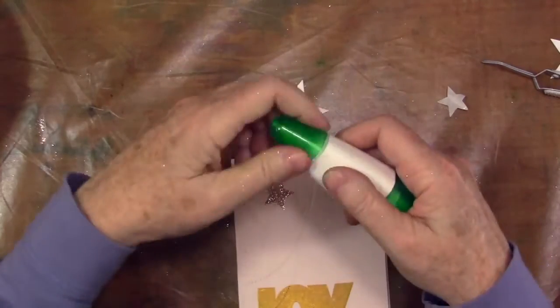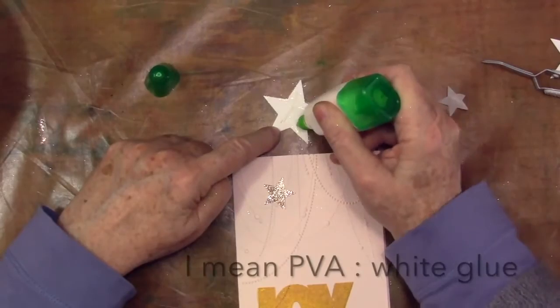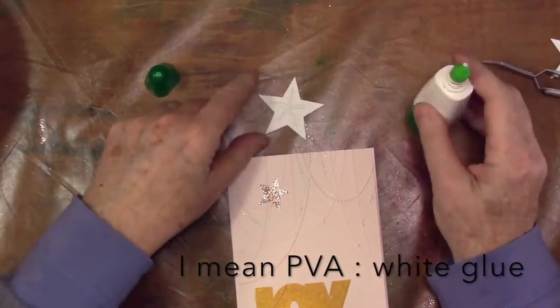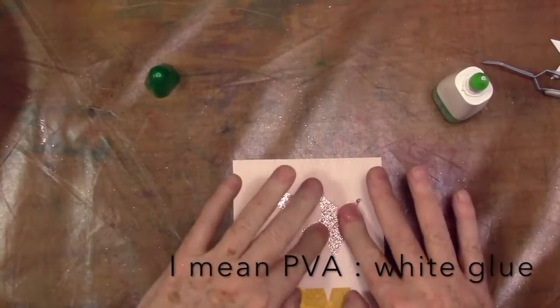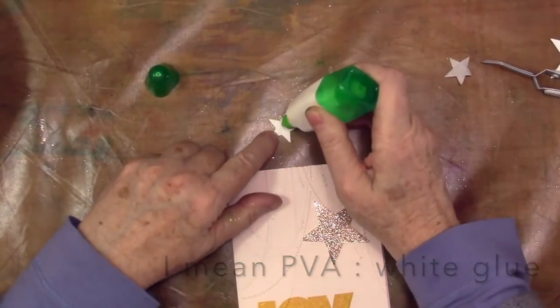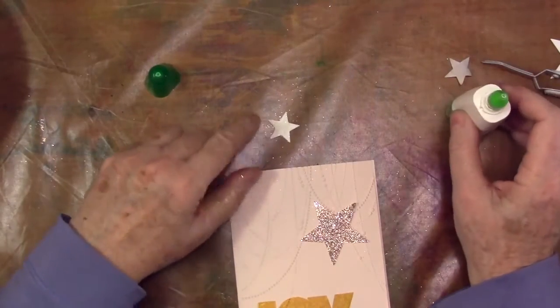Tombow Mono is probably one of my favorite glues, because it reminds me very much of matte medium — which I have lots of — but it's just smaller for card making and for smaller jobs. It's a really sticky, nice glue. So there we go, that's done.